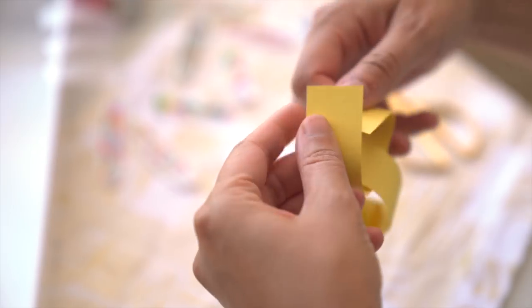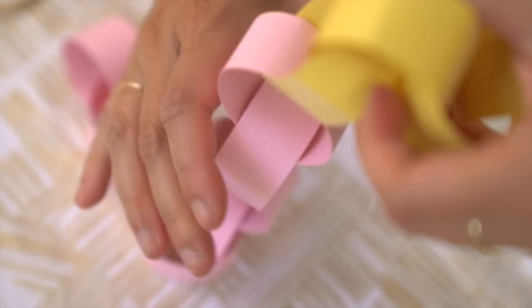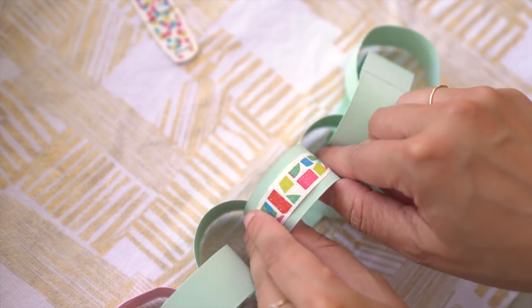An easy way to bring decor is to create a wall of chain-linked paper strips. By combining them in different lengths and colors, they create a textural backdrop for food or even as a photo booth area.